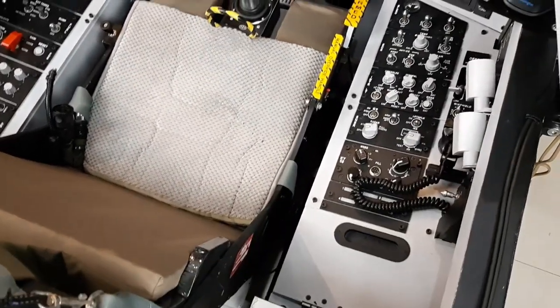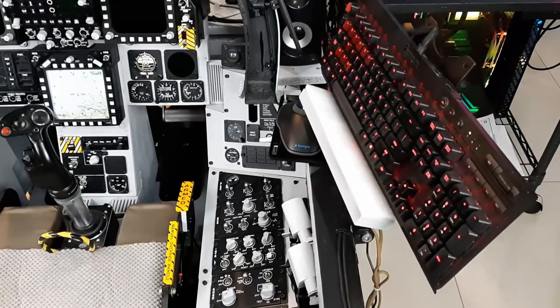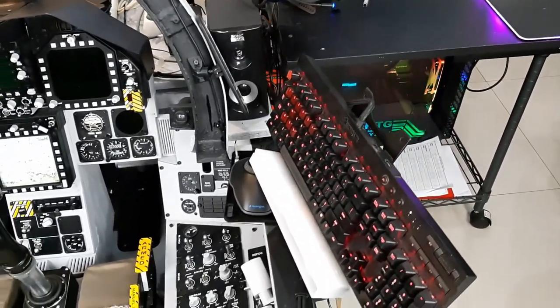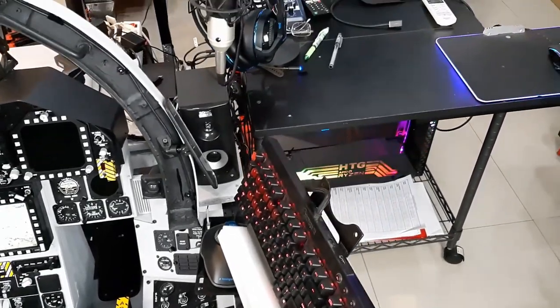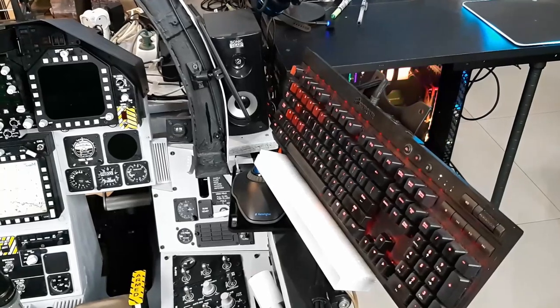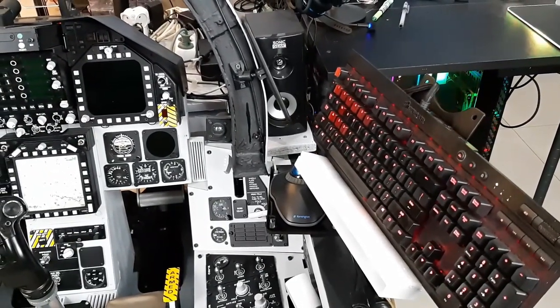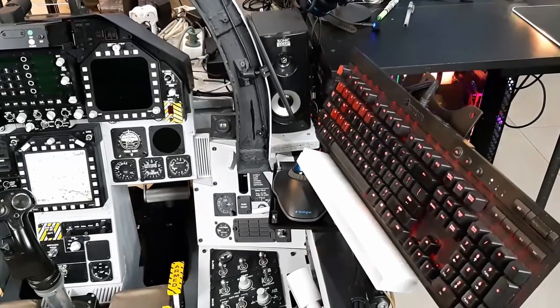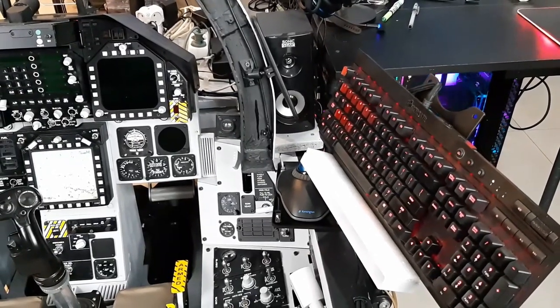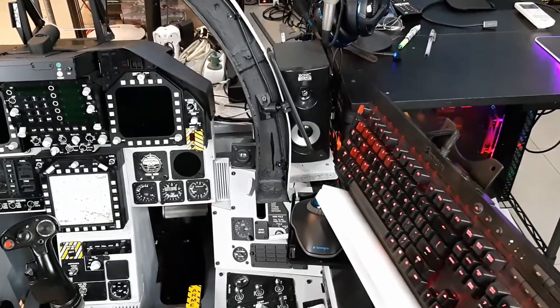I put my keyboard here, and sometimes I move it there - if I'm editing video I put it at the desk, but during play I put it here on a standoff so I can reach out. When using VR it's very easy to reach out and do some quick stuff.